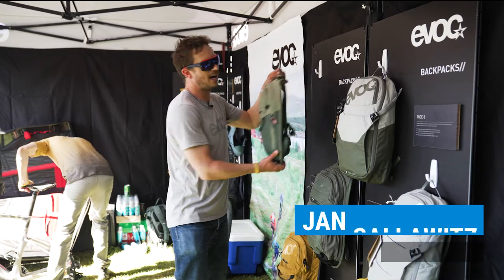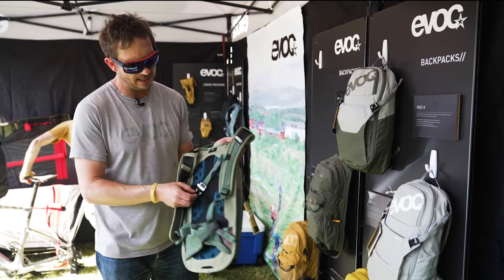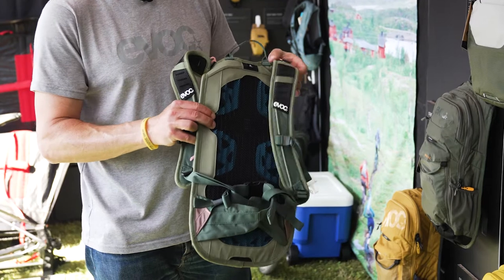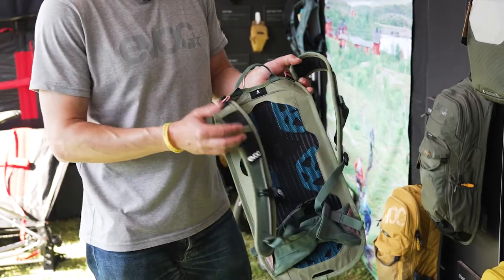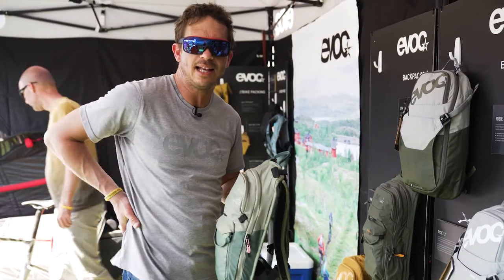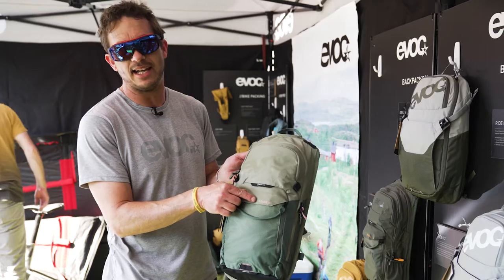Let me start with an example of a non-protector backpack which is optimized for back ventilation. This is a very high-end hydration backpack with a very technical back part that gets all the heat off your back. It's very low profile — we always want the backpack to sit as close on your back as possible so it doesn't start to move — and this is why we developed the Stage series.